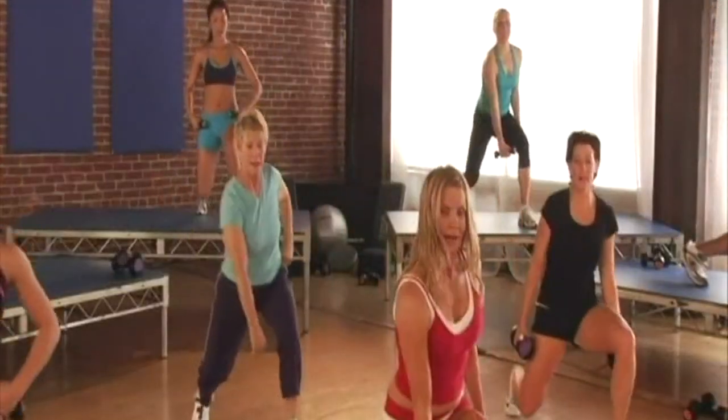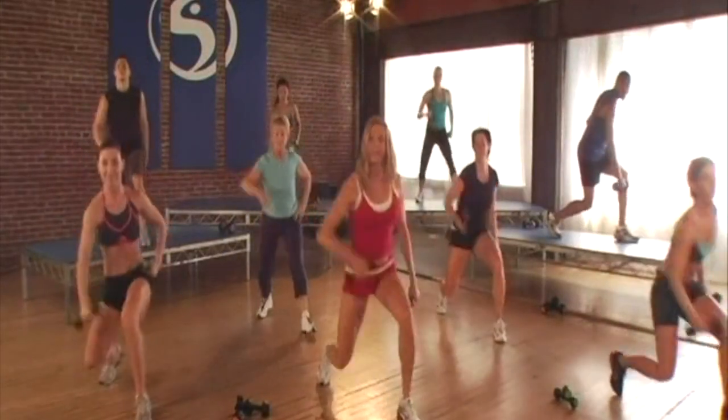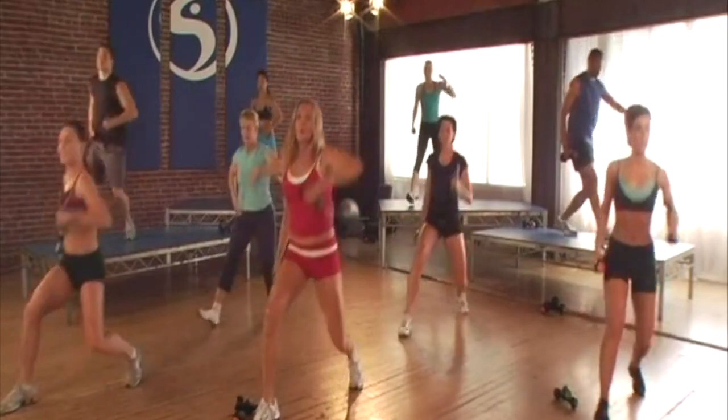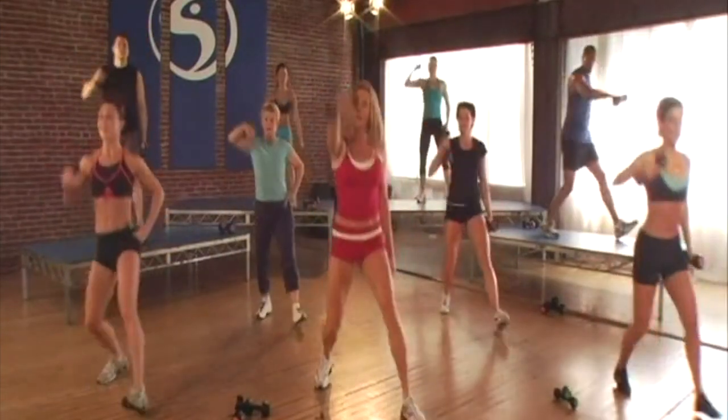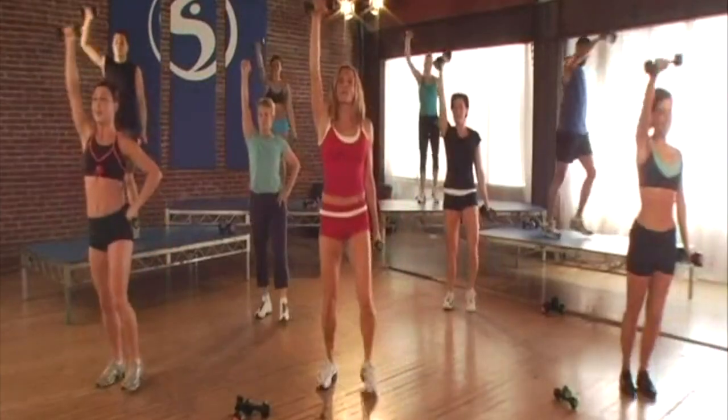Let's add an arm — take it down and up, down through the center. Now if you want a little bit more advanced motion of this, don't bend the arm, just bring it down and up. Let's try it with two arms.